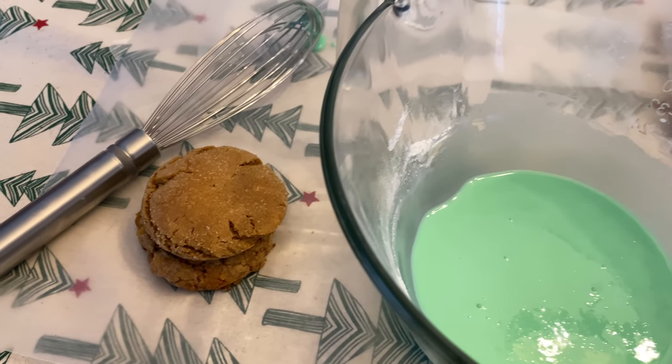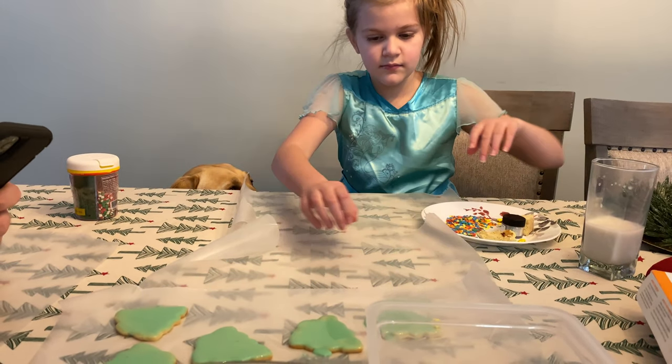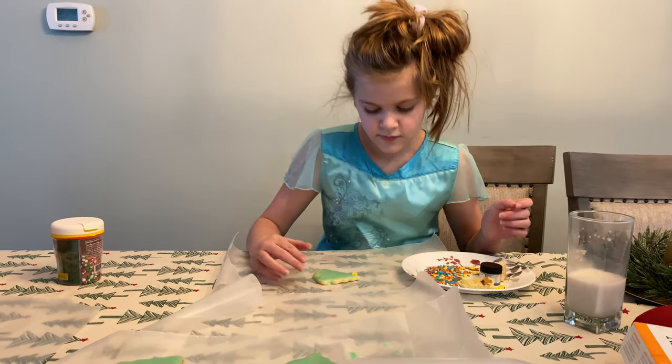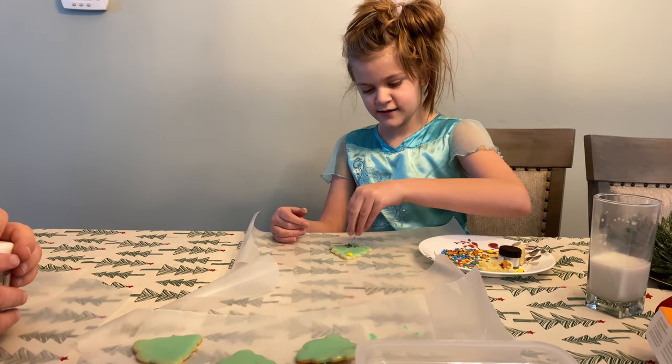Usually these little babies are. All right, Olivia, you can bring that closer. Just pick it up. So how do you decorate the perfect tree Christmas cookie, Olivia? You just sprinkle it. You sprinkle it?